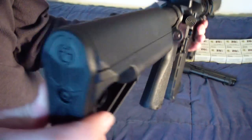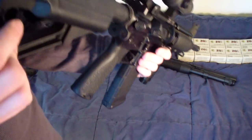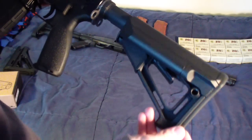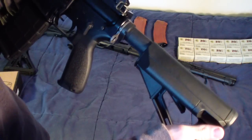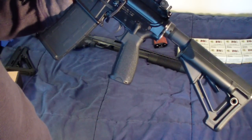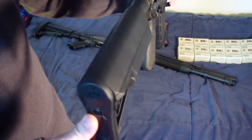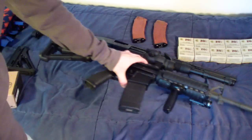You can switch out either side — whatever side you want the QD sling swivel attachment to be. Right now it's on the left side of the rifle. Very very nice cheek weld — that's the biggest thing I have to say about it. It makes sighting through my Aimpoint even nicer than the CTR did. Very happy about that — that's my update for the Colt 6920. Couldn't be more pleased.